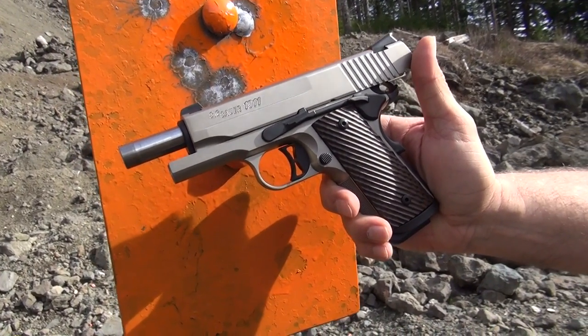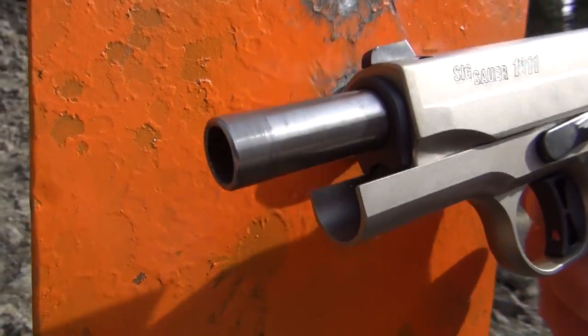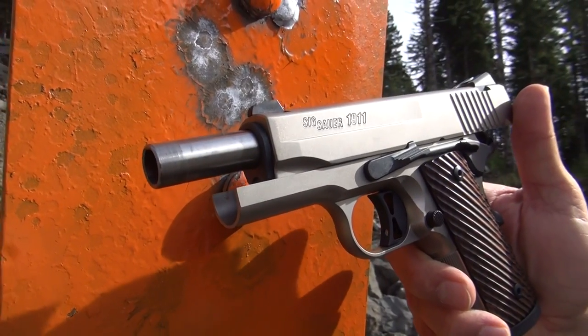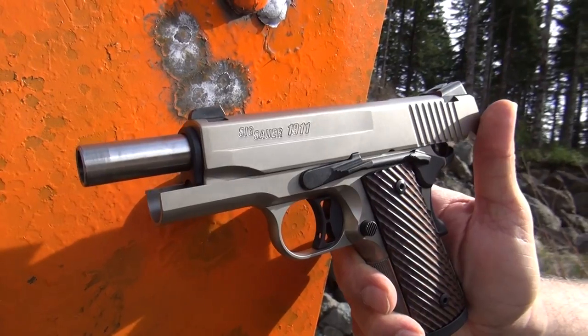Recoil is pretty good. The pistol is a little heavy because it is all stainless steel — it also has the stainless steel barrel, which you can see right here. Somewhere in the neighborhood of 38 ounces, so it controls recoil real well. We're going to shoot it some more today. So far I'm very happy.